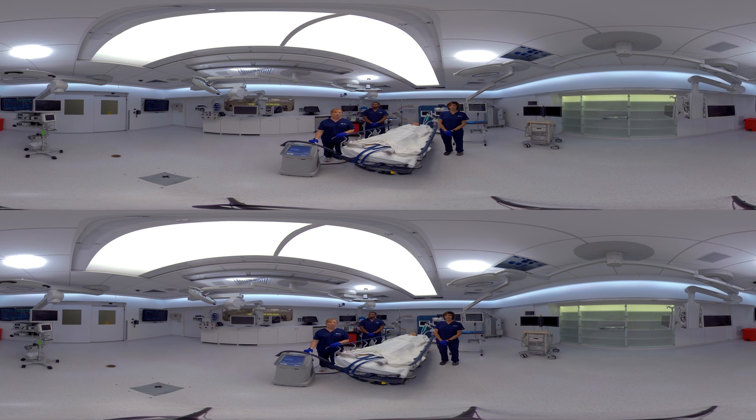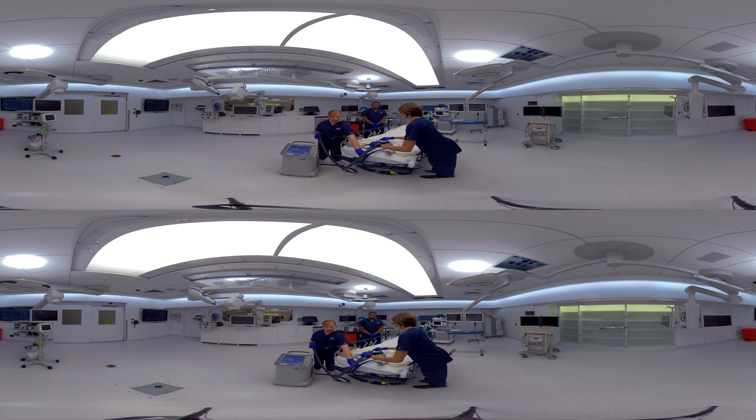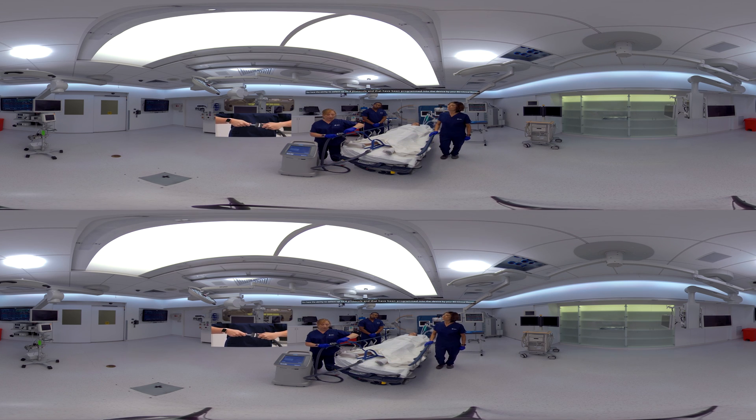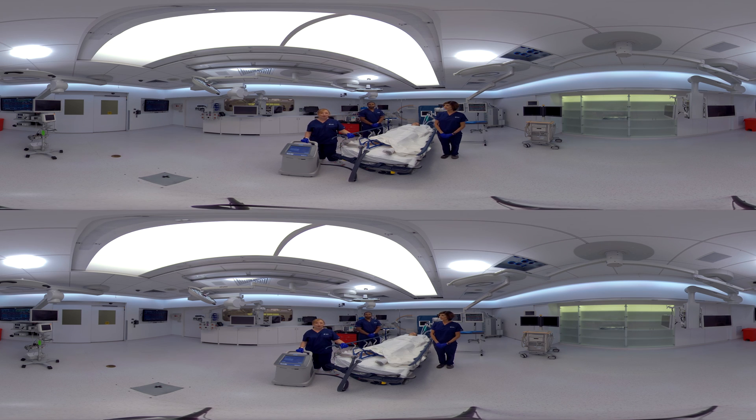We've connected a core temperature probe to the temperature cable on the back of the device. Now it's time to connect the Arctic gel pads to the fluid delivery line. In order to connect the pads, have a firm grip on the blue hose and line it up to two of the holes on the fluid delivery line. Simply push till you hear an audible click. Make sure you steer clear of squeezing the clear tabs. Now that we have everything connected, we can start therapy.